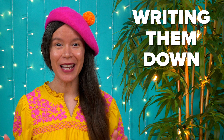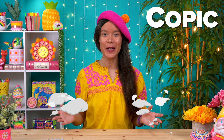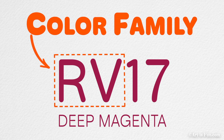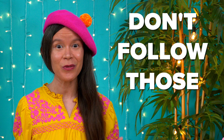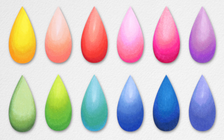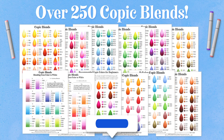I also encourage you to experiment with blending different colors. If you're new to Copics, you may have heard about Copic blending formulas — where you blend colors from the same color family whose last numbers are within two to three digits of each other. However, you can get much more dynamic results by blending colors that don't follow those rules. You can see right away which blends are more visually appealing. I share over 250 of my favorite Copic blends in my Ultimate Guide to Using Alcohol Markers.